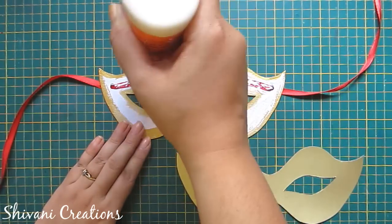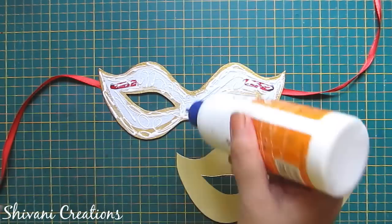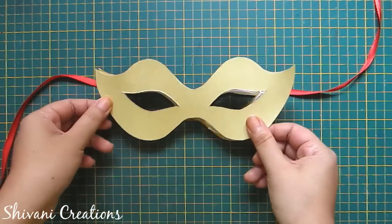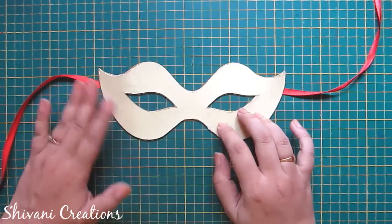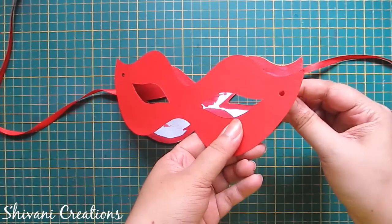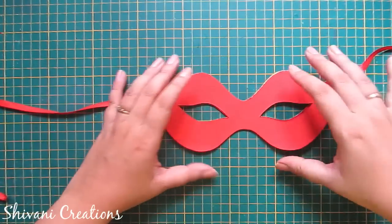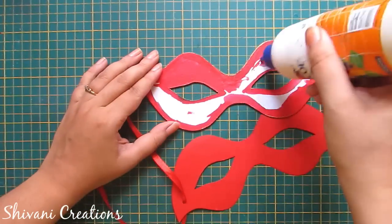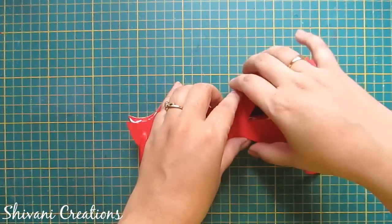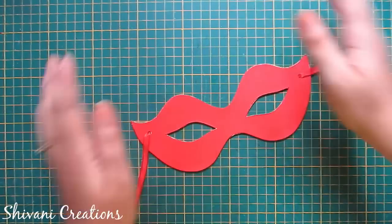Now I am adding a little glue on top and connecting the golden color mask on top of the mount board mask. On the back side I will connect the red color mask. I have created the hole on this red mask also with the same measurement — first insert the ribbon through this and apply glue, then connect the red mask. So the base mask is ready.